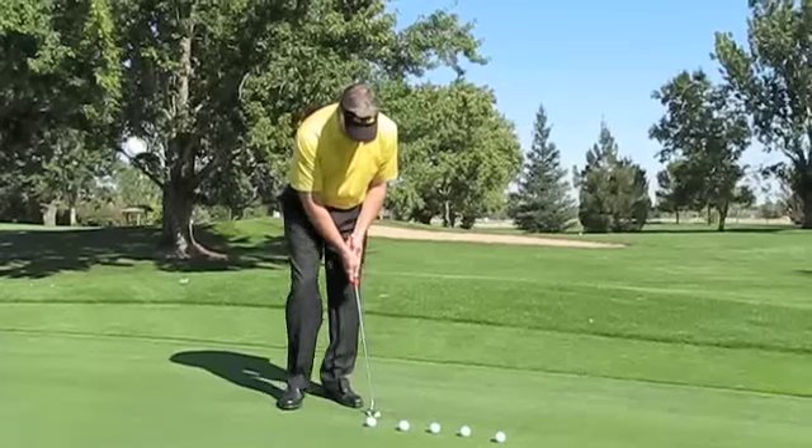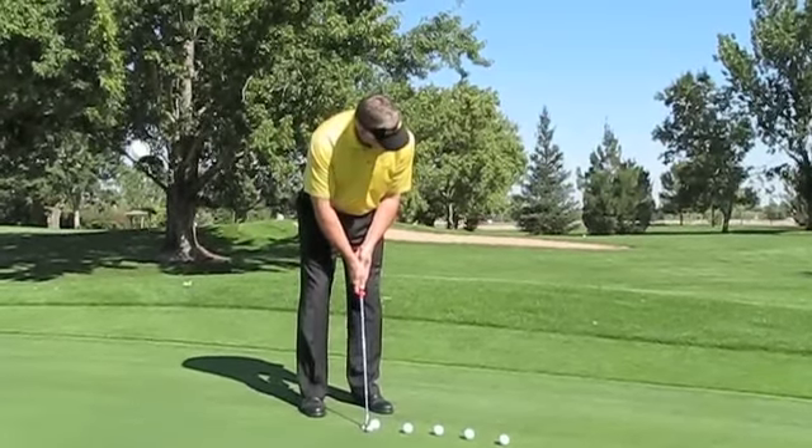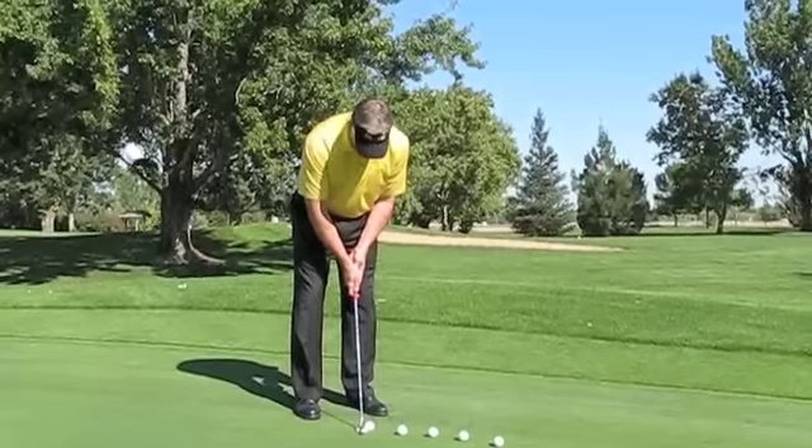We were introduced to it on the tour when somebody felt like they were a little bit rushed by looking at the hole, looking at the ball, and then making the stroke. They felt a little bit rushed.